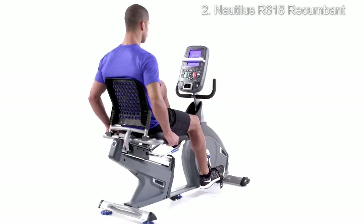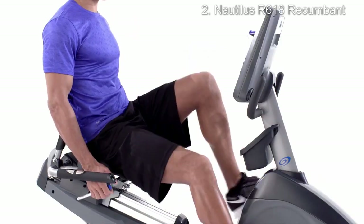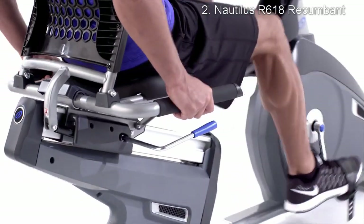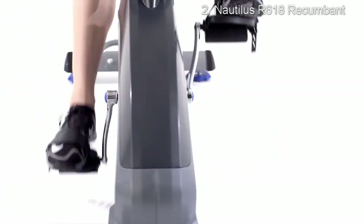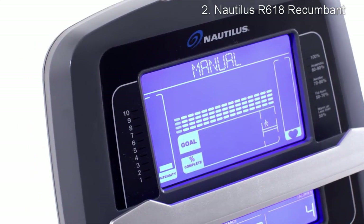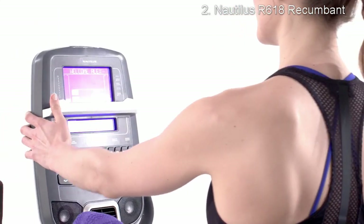The R618 minimizes impact on your body but maximizes comfort with an optimized drivetrain for the smoothest startup and a dynamic recline seat with Nautilus gel cushion technology. Resistance controls have been integrated into the handlebars, and weighted pedals for easy foot placement are an added convenience.